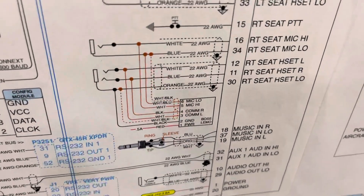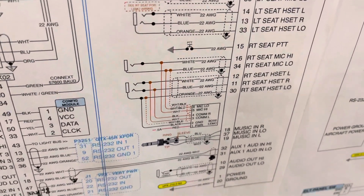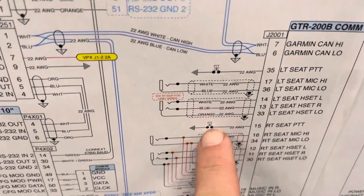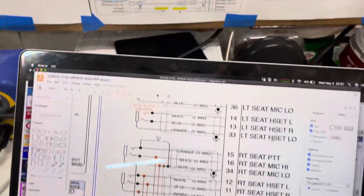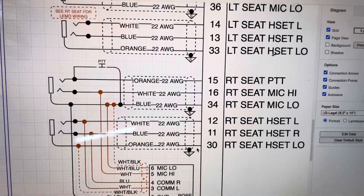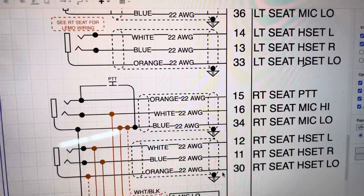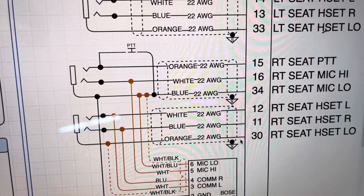It's especially helpful in areas like the headset jacks, where there are a lot of intricate connections — like integrating the Bose limo connector. I've made a couple of changes since I printed this: the push-to-talk was a home run from the GTR comm radio to ground, and I've updated it in the computer to show the push-to-talk utilizing a three-strand mic cable back to the GTR 200.